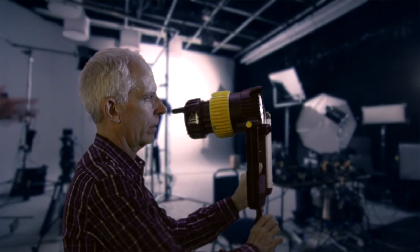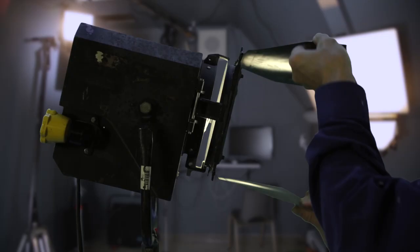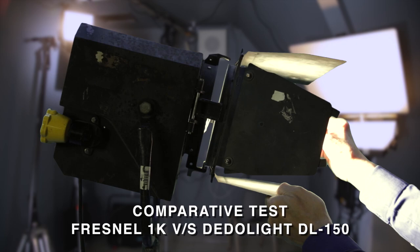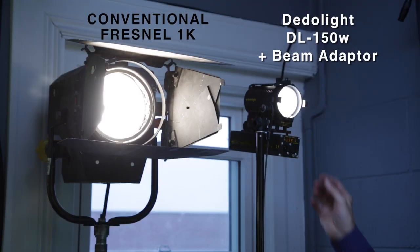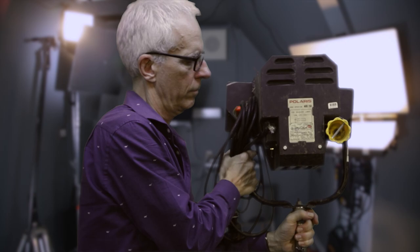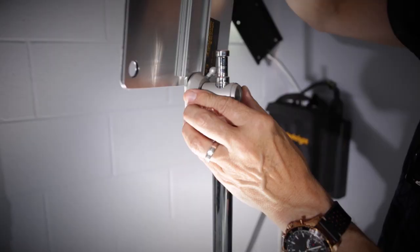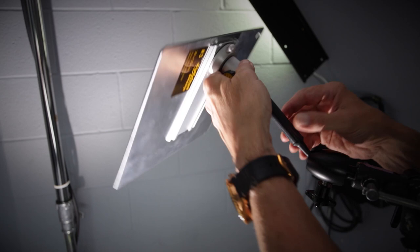One of the essential keys to the lighting system is the light source itself. I like to use the DealerLight 9 with the parallel beam adapter. The adapter allows me to double the output of the light — this is a lot of light for a small instrument. I did a comparative test with the Fresnel 1K and the DealerLight DL150. Setting the parallel beam adapter on the DL150, I got a cleaner and slightly more powerful beam. Back to the museum, my old friend. I want to use a very pure and powerful light source that I can reflect again and again to create multiple sources using only one light.